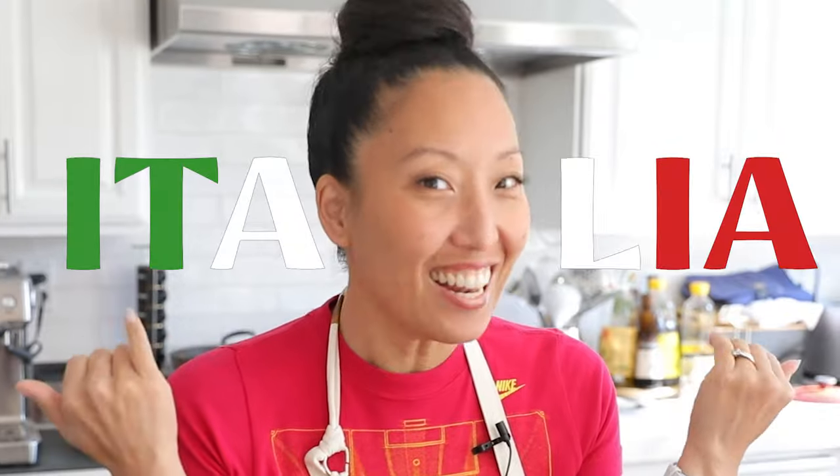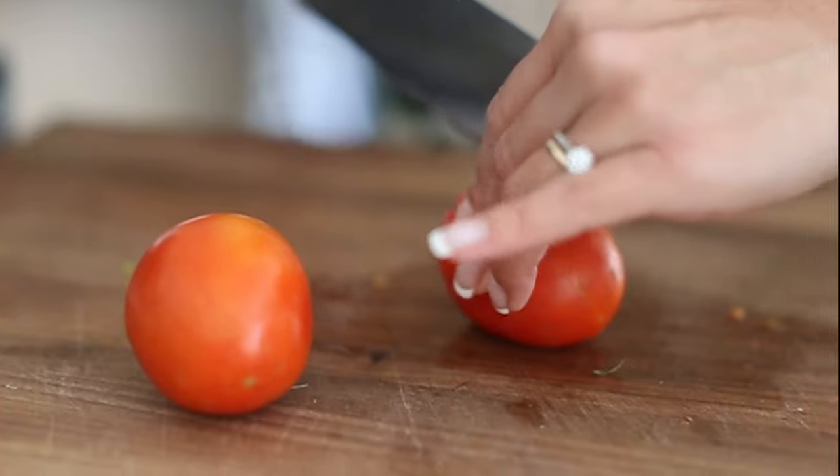This year my husband Anthony and I are going to go to Italy — which is where half of his family is from. We're going to Rome, where all of Anthony's cousins are, and then we're going to Florence. So in anticipation of going to Italy, I thought today we would spend some time making some Italian-inspired food.